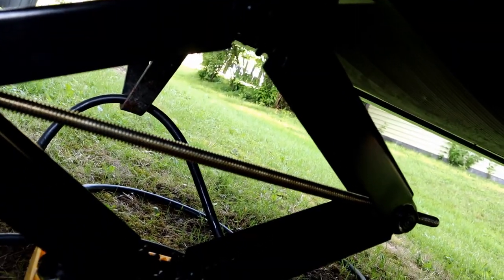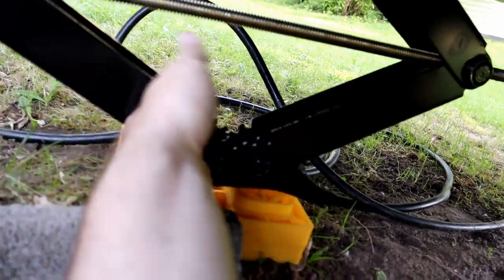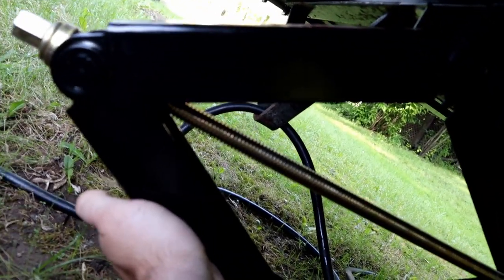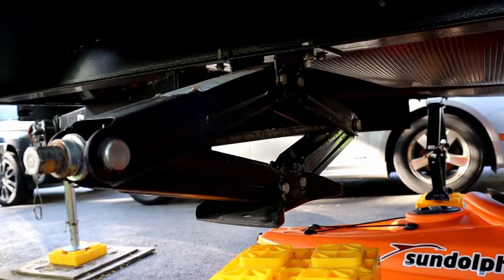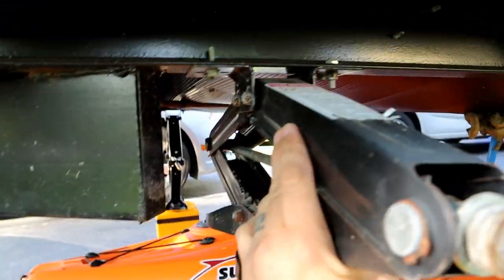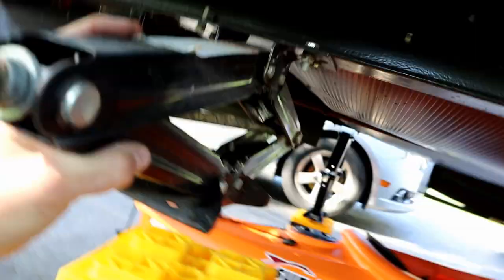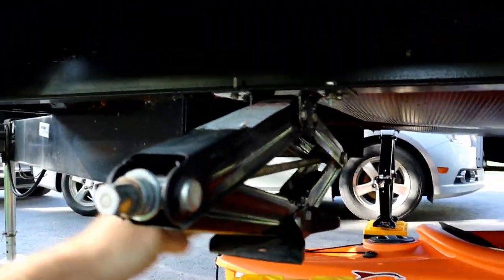So you can see when this one is extended, it's not actually touching — I can get my hand under it. It barely moves. The bottom part moves a little bit, but the whole thing doesn't move at all. Now let's look at one of the other jacks. Here's a stock jack that's still on there — we're about to replace this one. Look at the movement on this, all the wiggle. I'm not exaggerating that at all. It just moves.